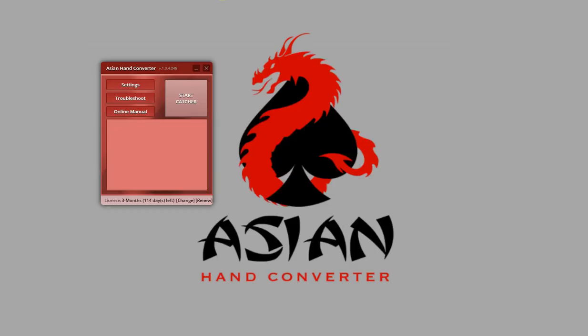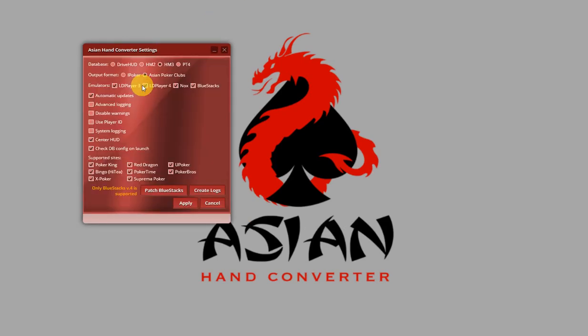Important thing to note: Asian Hand Converter checks the database configuration on launch if appropriate options are checked in the settings. This is the option — 'check database config on launch' — it's checked by default but you can disable it. If the configuration isn't correct, then Asian Hand Converter should show a pop-up with a warning message where you can also fix the database configuration. But if that option is disabled or Asian Hand Converter doesn't detect the problems, then you can do this fix and I'm going to show you how right now.